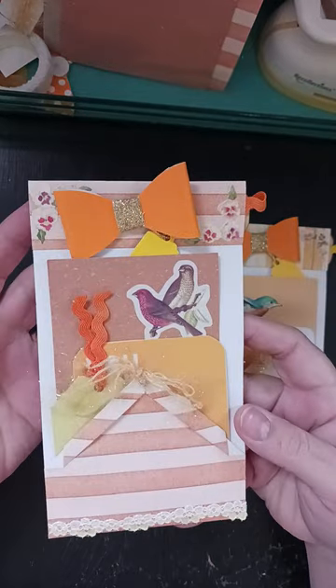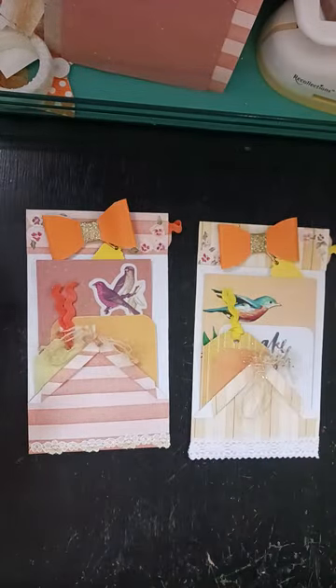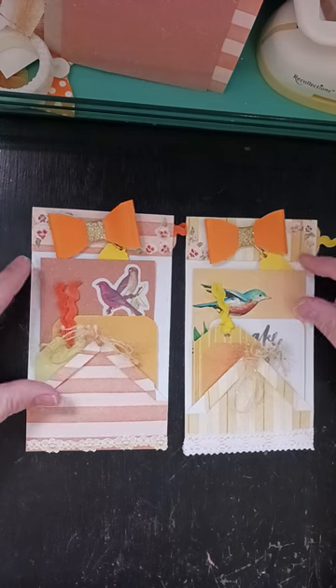I haven't seen anything like this before. That doesn't mean it's not out there, but I just wanted to share it with you and see how many we can get made.